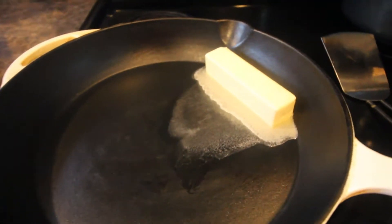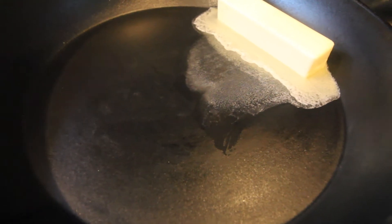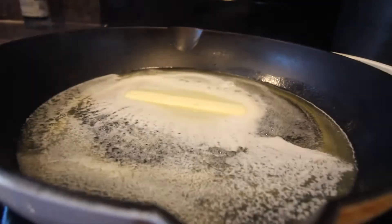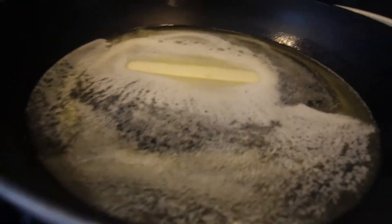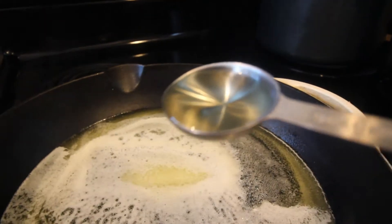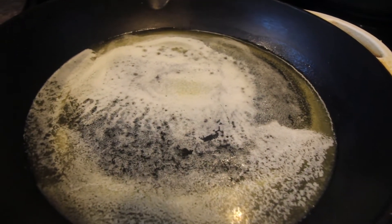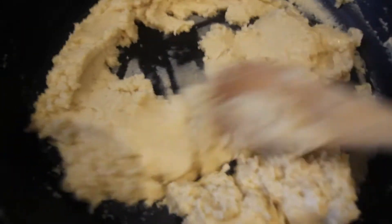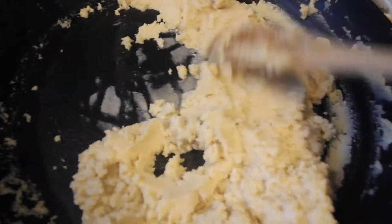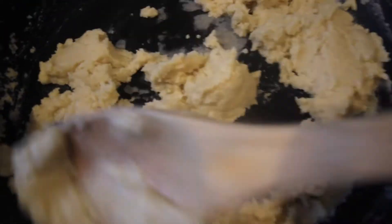Get yourself a cast iron skillet — this one here is perfect. Put a stick of butter, let that melt, and then add a tablespoon of canola oil in there. My tablespoon of canola oil is going right in. We're going to let this get married, and after that we're going to add two cups of flour. If you haven't already guessed, we are making a roux. I have my two sticks of butter — earlier I said one stick but it should be two — my tablespoon of canola, and my two cups of flour.